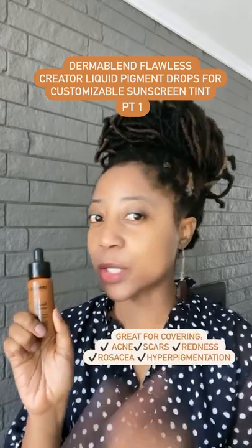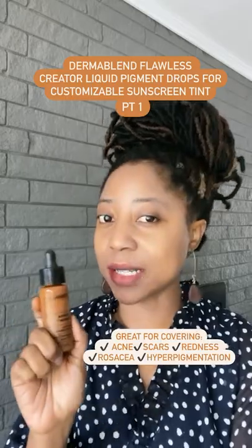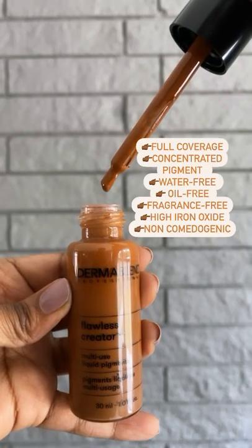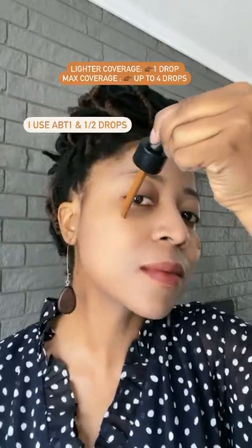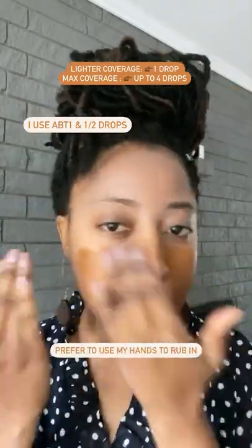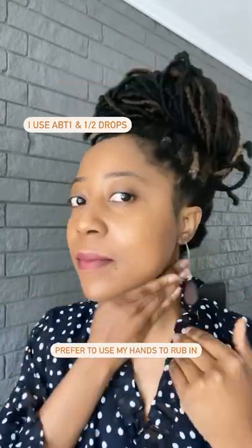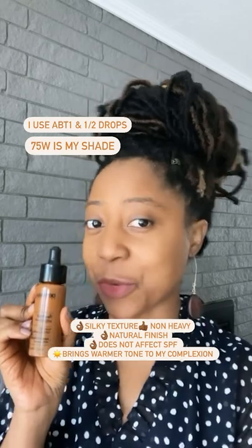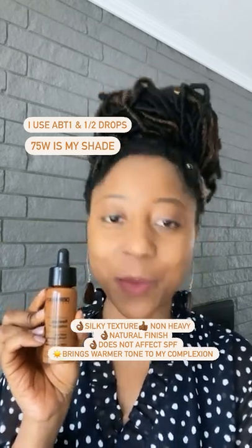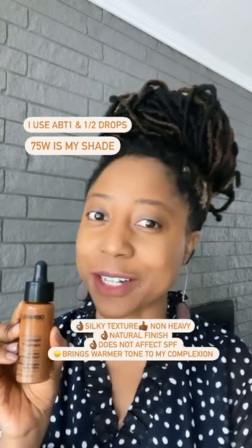I am going to show you how I color correct white cast from sunscreen using Dermablend's Flawless Creator. This is the 75W from the Dermablend Flawless Creator and it's very, very lightweight — it doesn't feel like I'm wearing anything. This is one of my favorites to use for color correction.